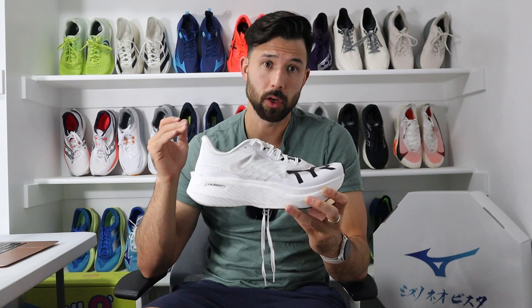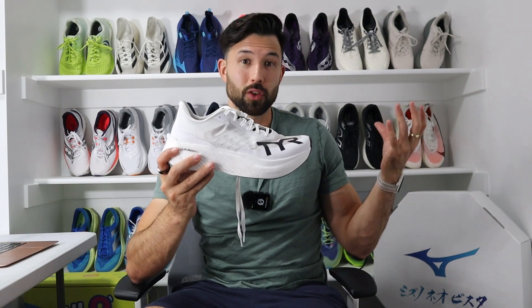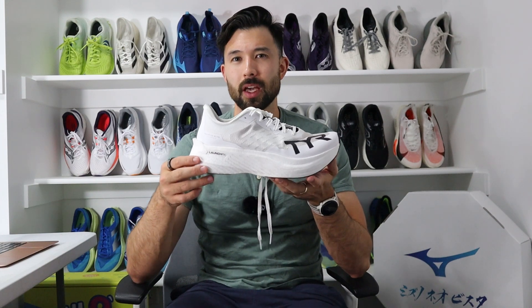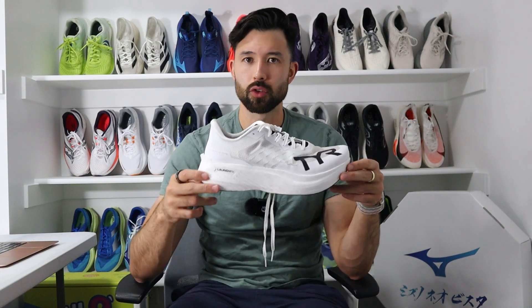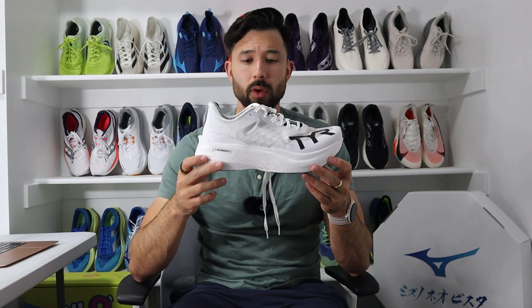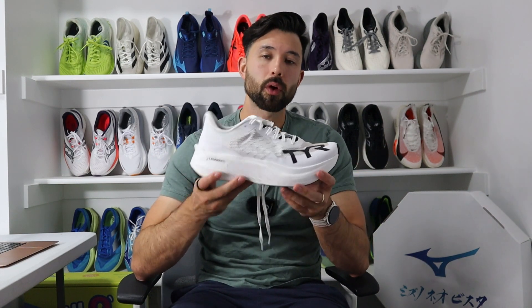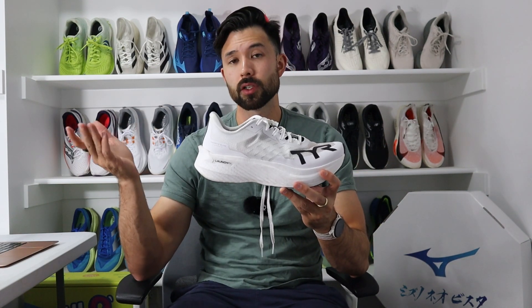With most brands' premier super shoes starting to push into the $300s on some special editions, and super trainers coming in around $200–$225, the Valkyrie Elite Carbon is priced probably appropriately in the medium range of super shoes. From a spec standpoint, this shoe comes in at 7.8 ounces, which is light but typical for a marathon racing shoe.